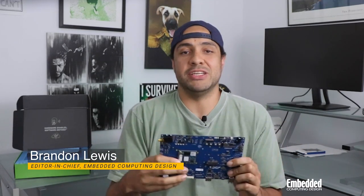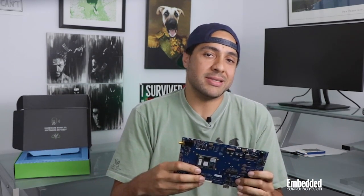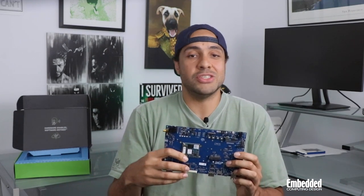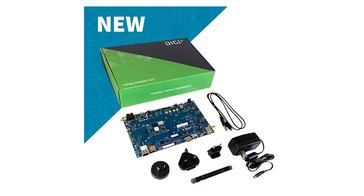So historically, the embedded electronics deployed in industrial applications have been relatively simple — both in order to keep costs down, but more importantly, to ensure safe, reliable system operation by keeping complexity to a minimum. Boy, have things changed. Take the Digi International Connect Core 8M Mini Development Kit, for example.